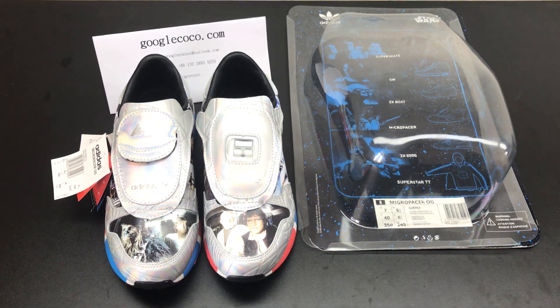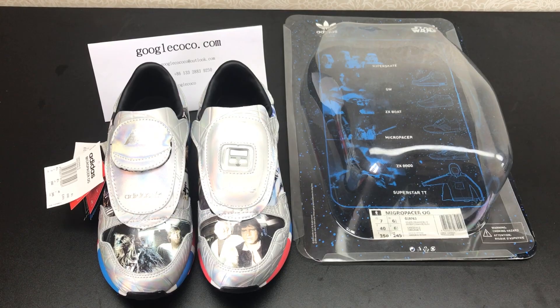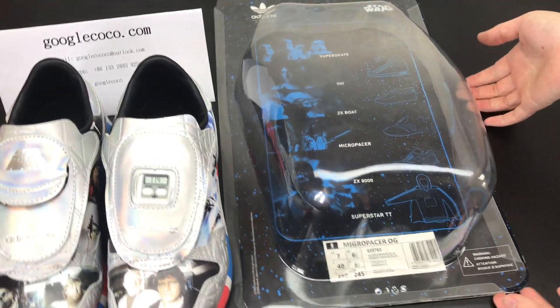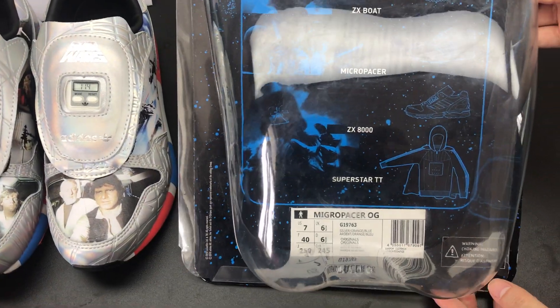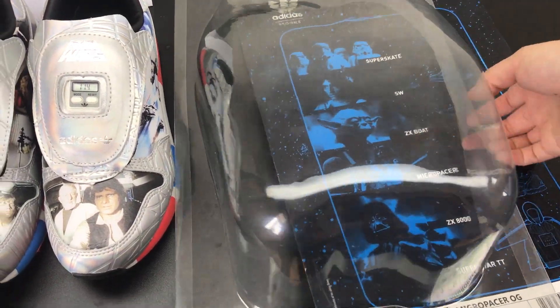This is the Adidas and Star Wars Micropacer. First I'm going to show you the package of this shoe. It is using the blister pack. The package has the size tag and some of the old Star Wars issues.